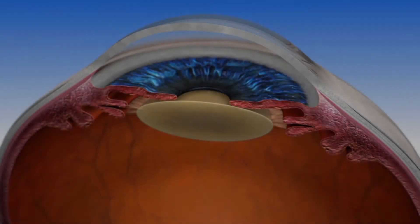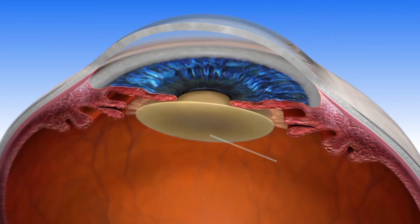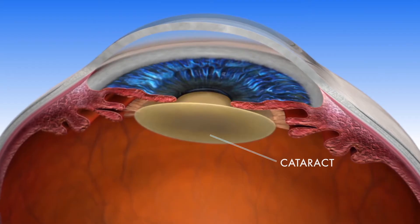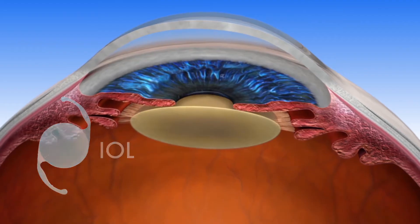As you age, the lens in your eye can become cloudy, making it harder for you to see. During cataract surgery, the cloudy lens is removed and replaced with an artificial intraocular lens, or an IOL.